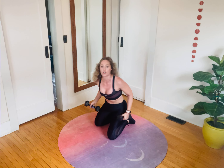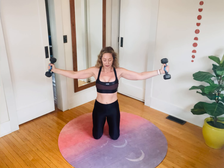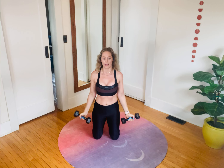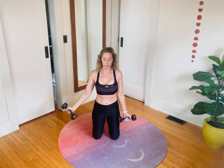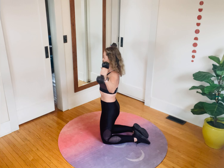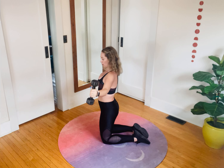Grab your dumbbells. High kneel position — you can absolutely stand if you want. Turn your palms forward: lateral raise, then bend your elbows, open back out, return. Exhale to lift, inhale, bend the elbows right into that shoulder head, exhale, extend your arms — that's the hard part. For a modification, do one arm at a time for more rest per arm, or set the weight down and go bodyweight. From the side, I'm not letting my belly drive forward — I'm tucking my seat and pulling my abdominals back.